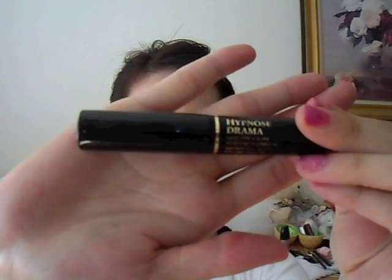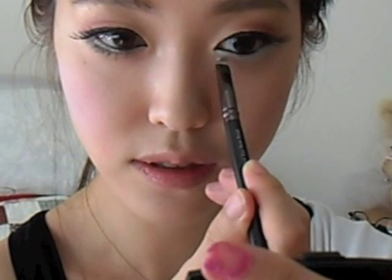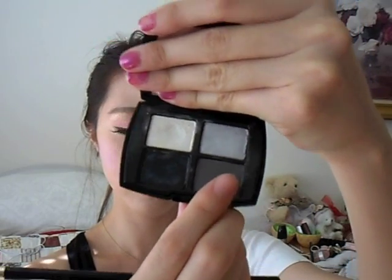Next, using my eyelash curler I am gently curling my lashes, and using my Lancome Hypnose Mascara I'm combing my lashes. I'm applying some false lashes only at the ends to make it a little more dramatic. Then using my Lancome palette, I'm mixing the white and the light grey shimmers together — I found that mixing a white and a grey shimmer together gives it a more pearly effect — and I'm applying this right underneath my lower lash line. Then taking a darker grey, I am making it a little smoky at the end, right below the pearly white.